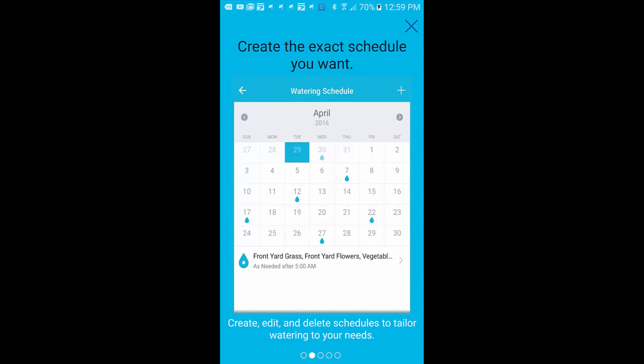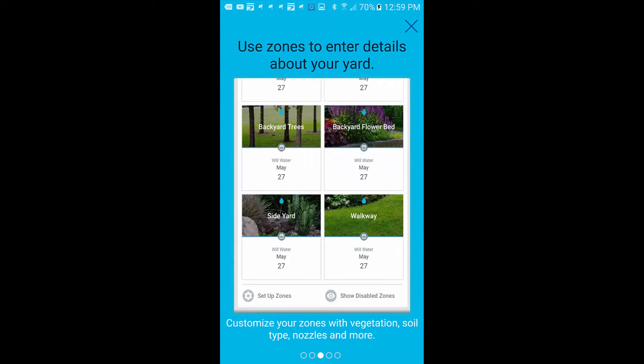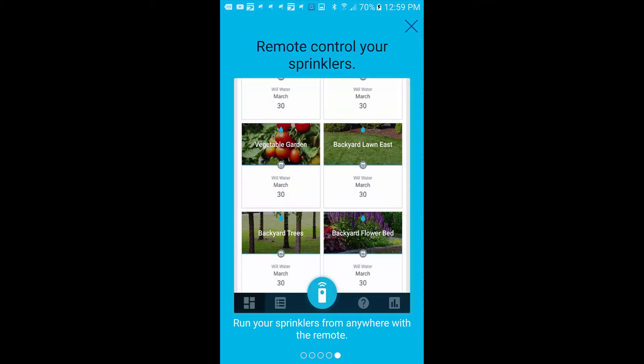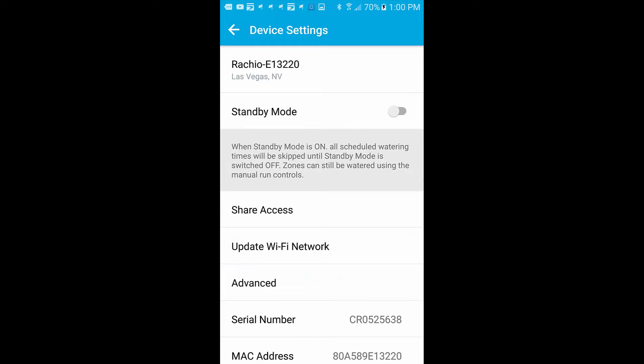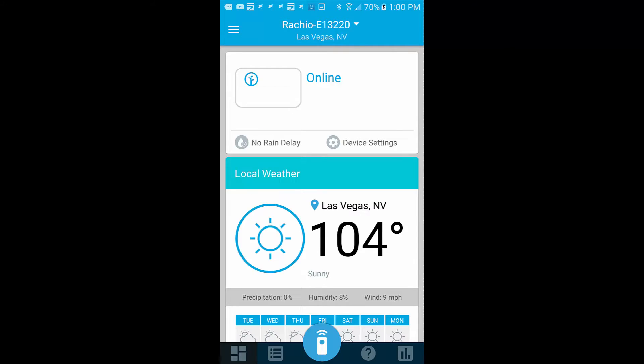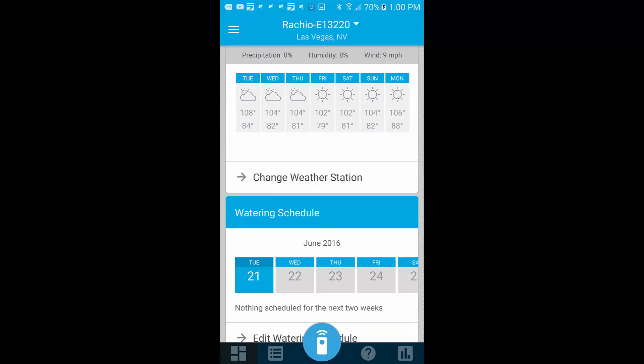Once you have your basic zones set up, you can create schedules however you want. For example, in Nevada where I live, they don't allow watering on Sundays — so you can program it accordingly. It can also map with the weather station to do things right. As you can see here, it's tapped into my local weather: 104 degrees, and it tells me the humidity and everything else.